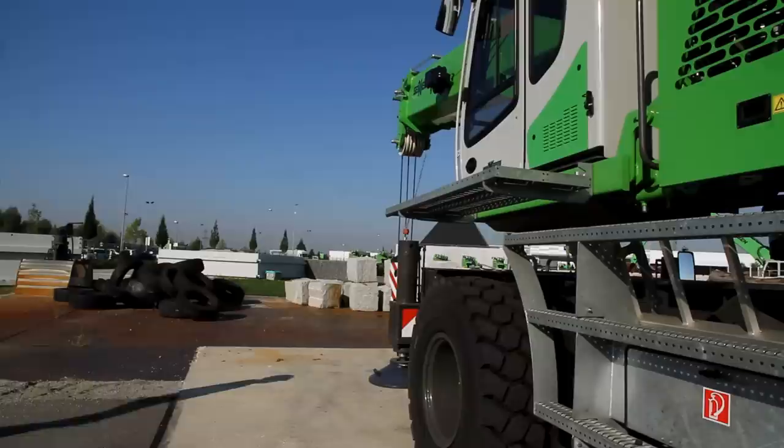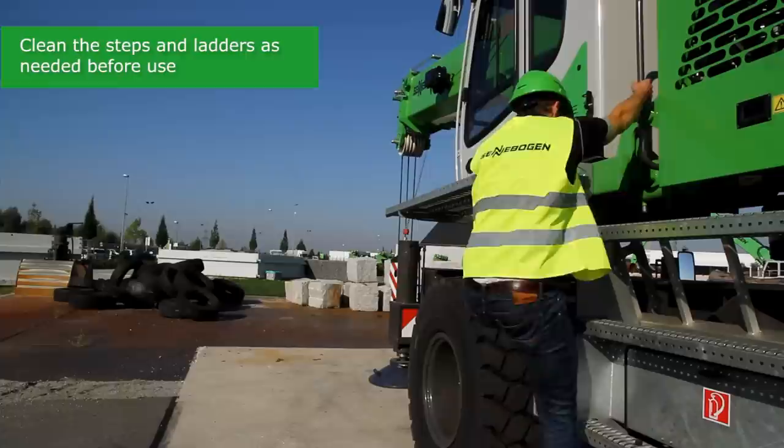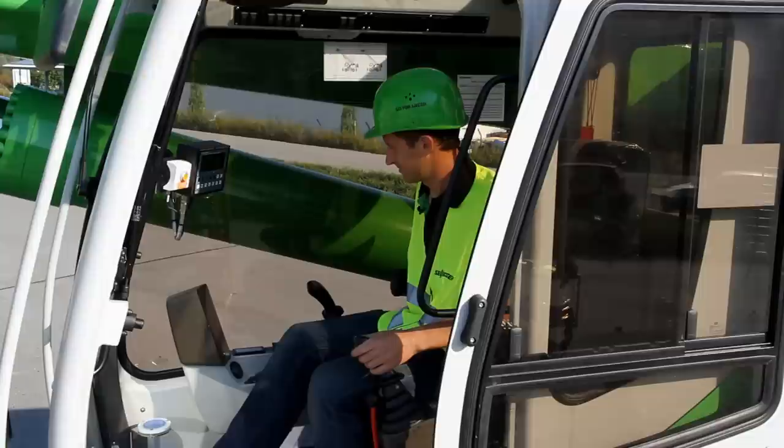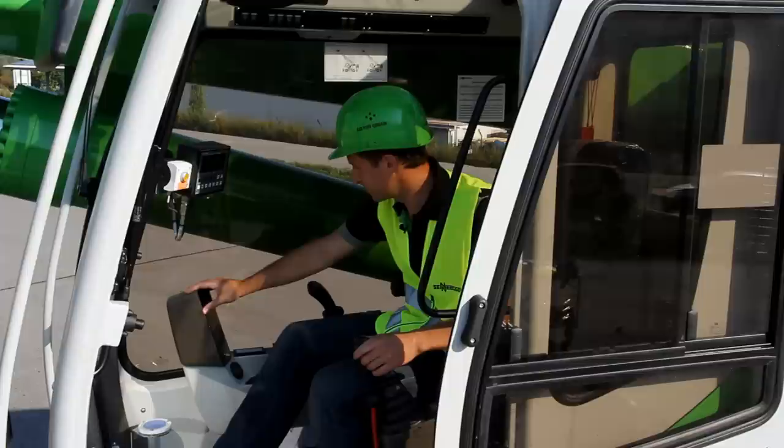To start, I climb into the cab. Always make sure to be safe when climbing into the cab. Now I open the door and turn the ignition. After turning the ignition, I check the Seneburgen diagnostic system for any faults in the machine or the engine.